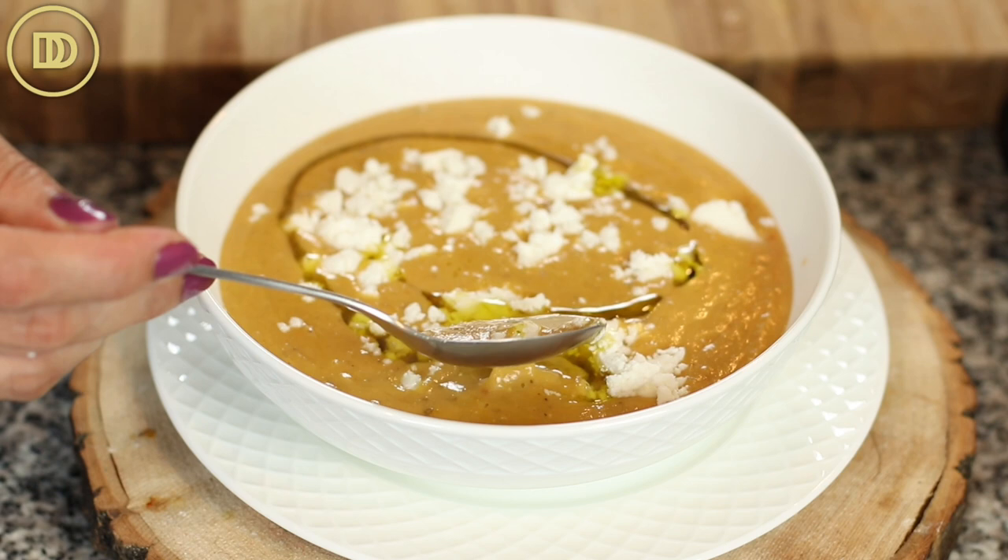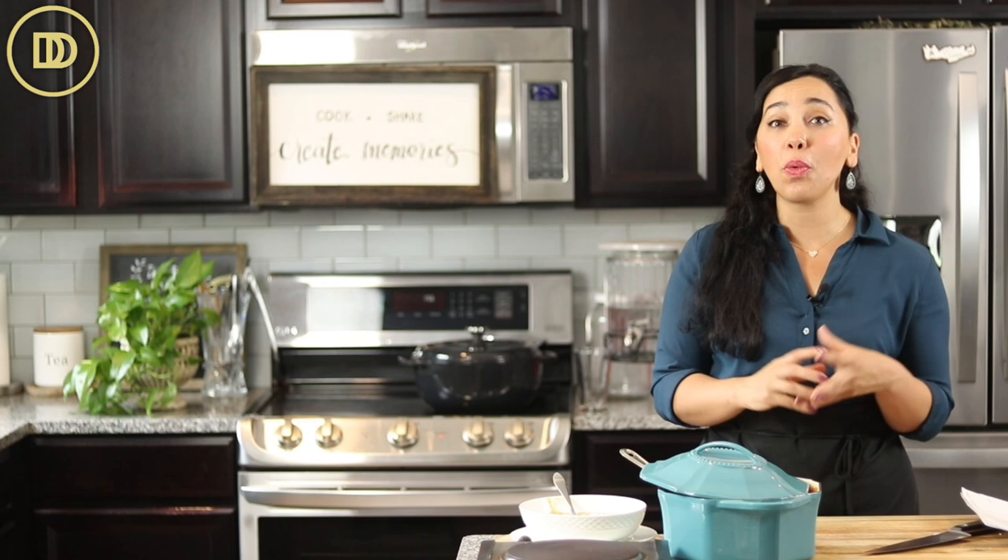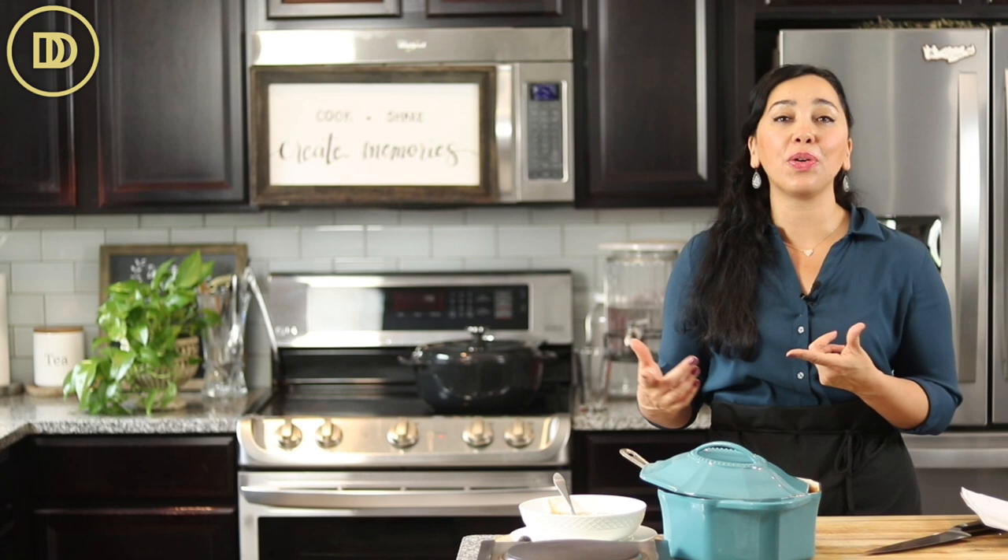Time for the taste test. Mmm. Red lentils are so mild and creamy — they really go well with almost all flavors, so you can definitely go a little bit spicier. It's so comforting and delicious, perfect for those cooler days that are ahead.